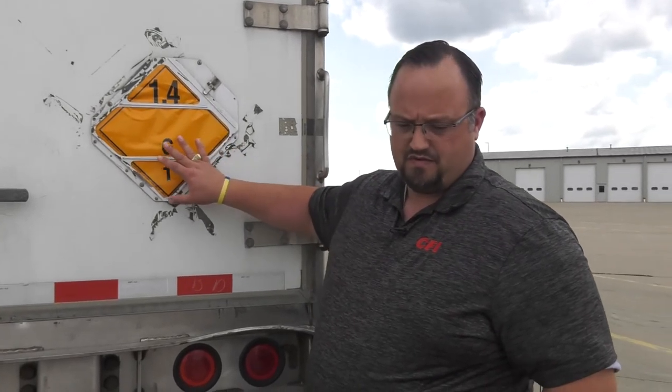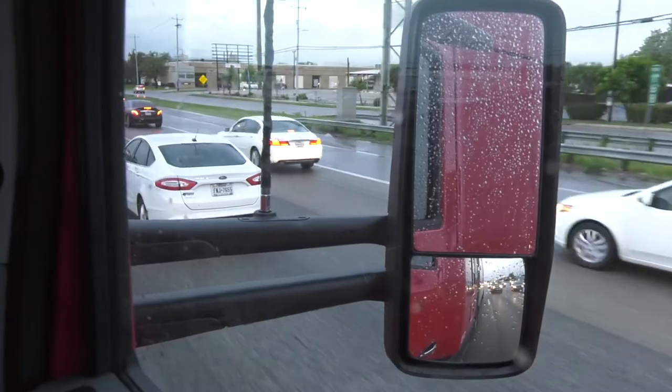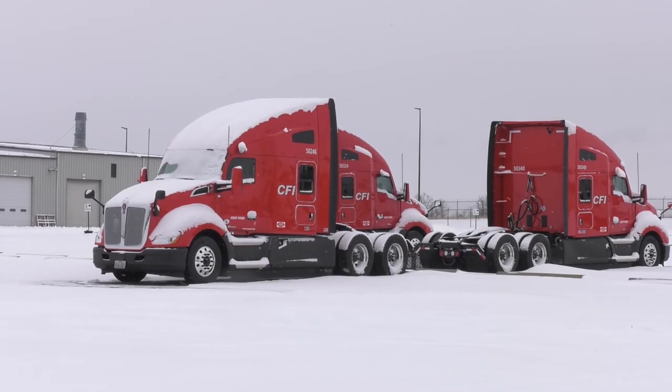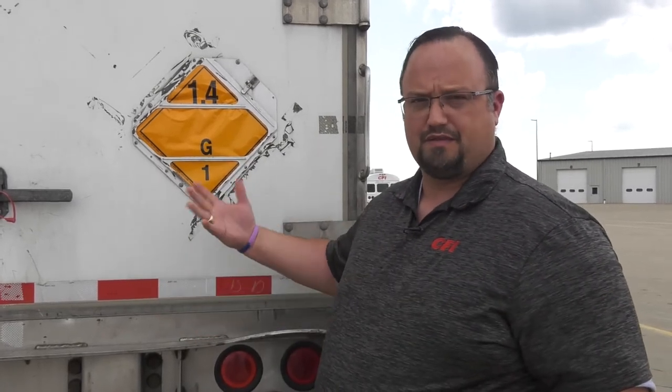We may run into issues in rain or inclement weather such as snow and ice where placards won't stick to the sides of the trailer. Our road service department can get us into a shop to either warm the trailer up so placards adhere better, or if it's raining, get the trailer dried off in a shop so we can get the placard stuck on properly.